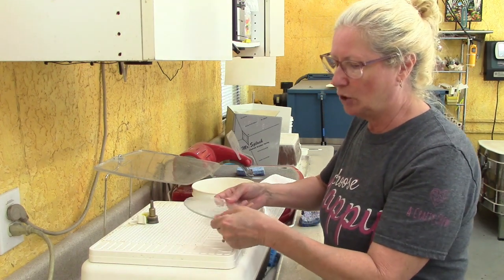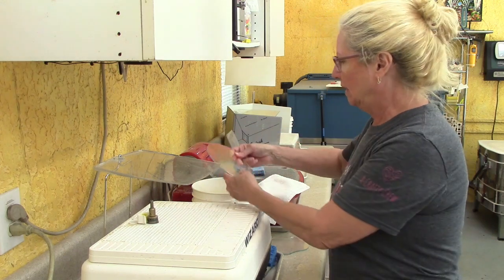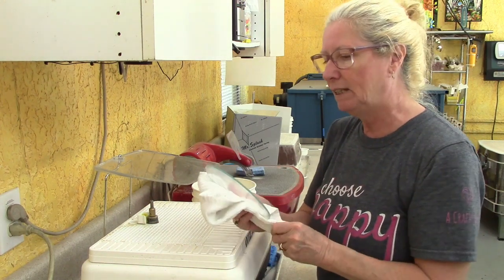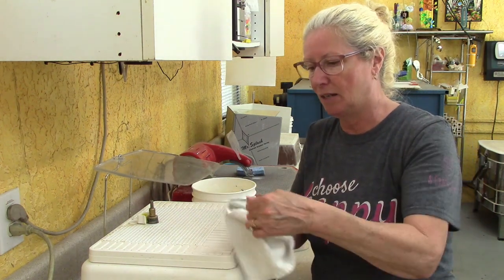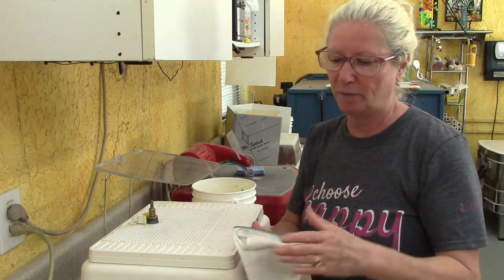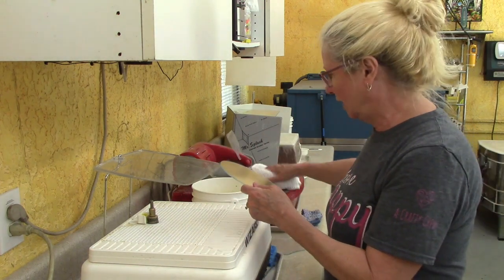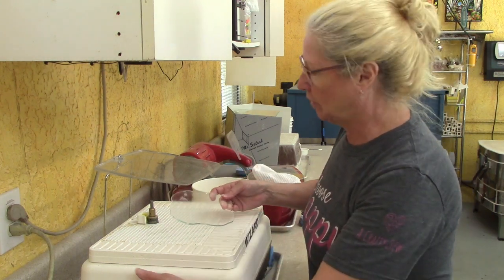I turn off the grinder. This piece has a little residue and some sharpie marks, so I dunk it in my bucket, rinse it off, and dry it with a towel, then reassess the edge quality. Now I don't have to worry about getting cut since the edge has been taken down. Once clean and dry, I try to handle it from the edge rather than the surface to minimize fingerprints. That one looks pretty good — done. Now let's grind the one with the regular circle shape.